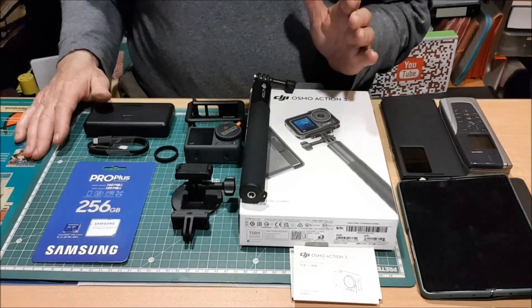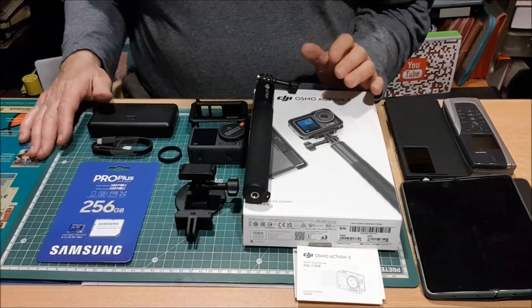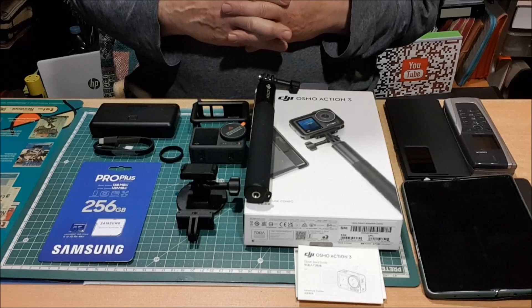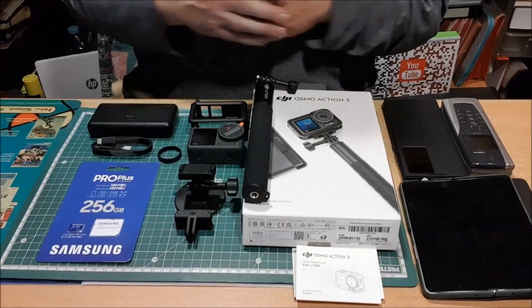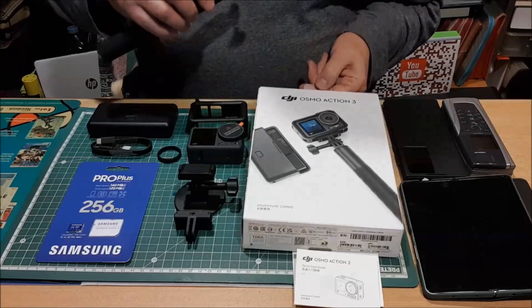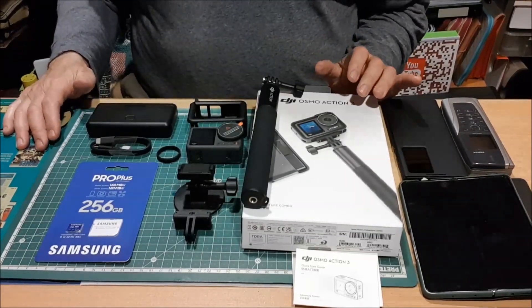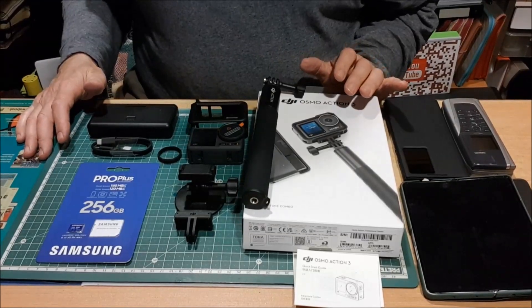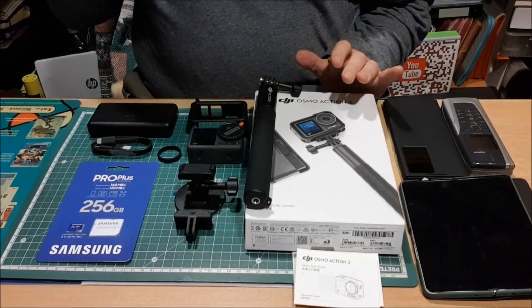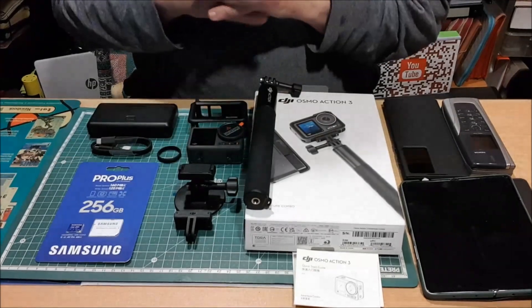En cámaras puedo hablaros de la DJI Pocket 1, la 2, la SINSTA, la X2, la X3, y bueno, hemos tenido la oportunidad de adquirir en el Corte Inglés la DJI Osmo Action 3. Lo hicimos después de ver varios unboxings, varias referencias en las que de alguna manera u otra todos los youtubers, los influencers, pues decían que era la mejor cámara del mundo. De momento no puedo entrar en esa materia porque no la hemos ni encendido ni cargado, pero sí quiero comentar una cosa.